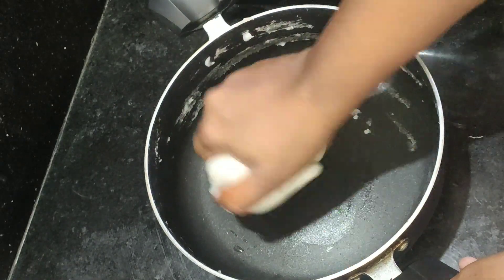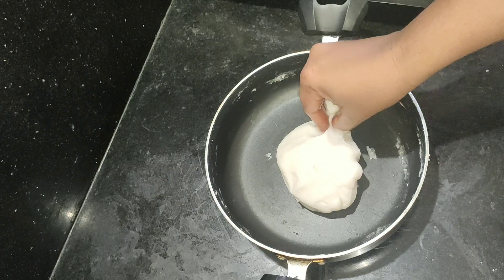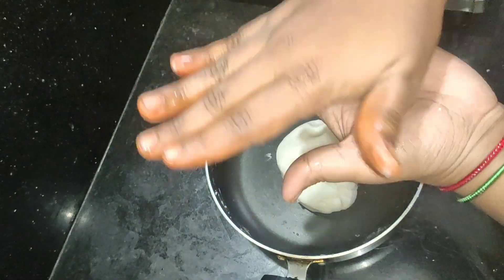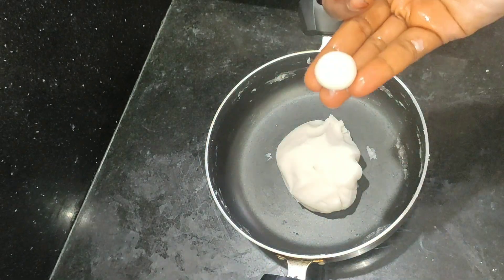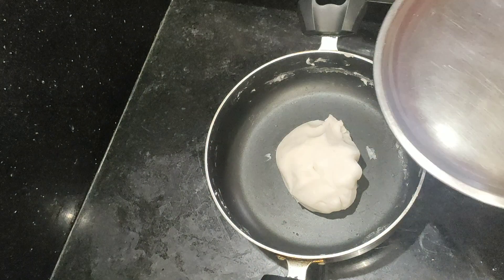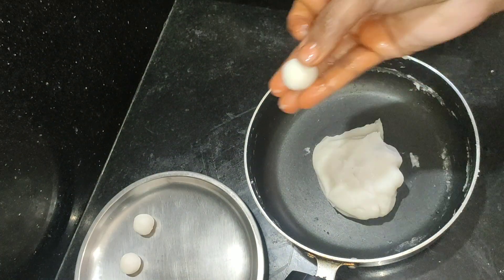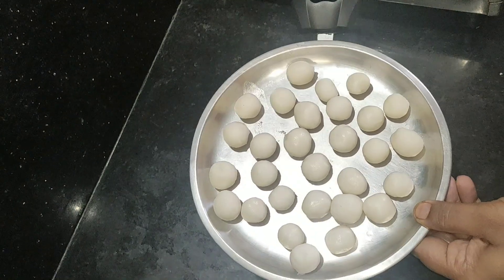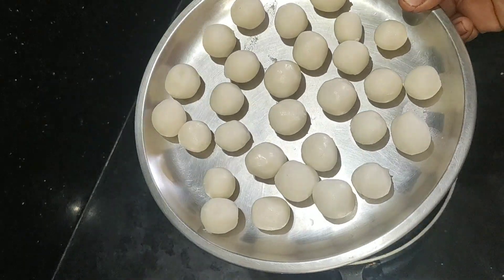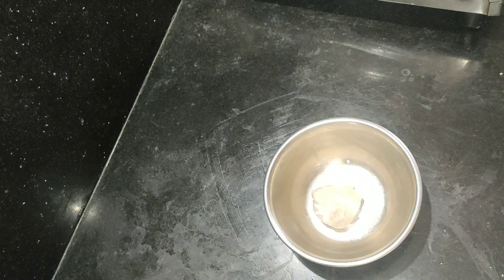This is the first step. Once you need one piece, you can put it in a plate.